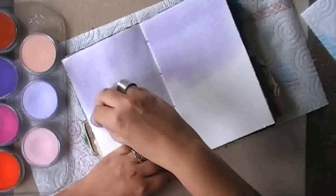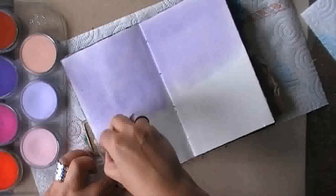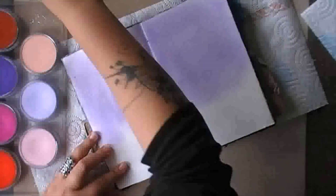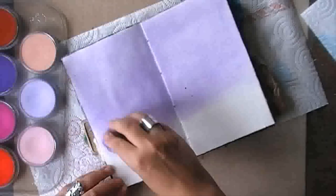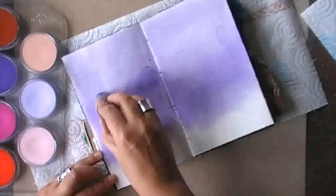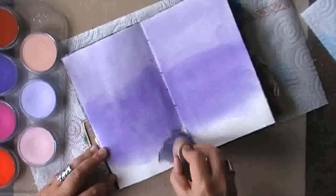First, I'm starting with some pan pastel, and I'm using three shades of the same color of violet. I'm blending everything nicely together so that I have a shading on my spread from the light to the darker one, from the top to the bottom.